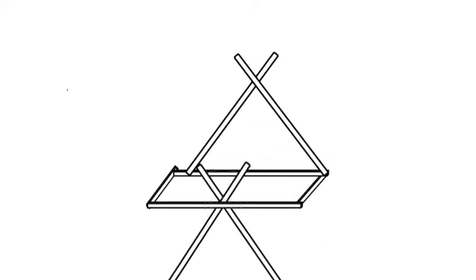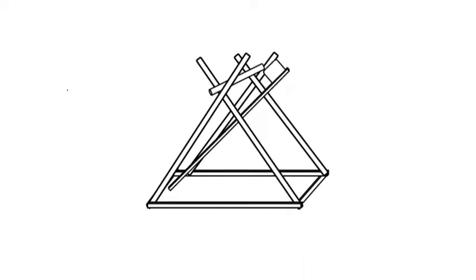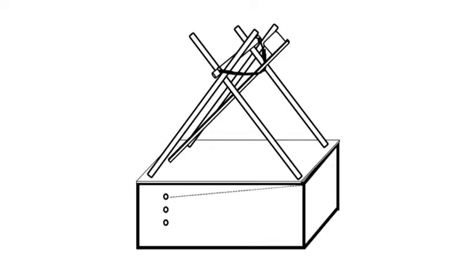Luckily, our first draft went pretty well and we didn't have to change much. But with this structure, we cannot manage the angle or the velocity of the ball. So we decided to put a box under the base and make some holes in it at different angles to change the angle of the base.